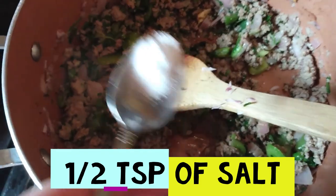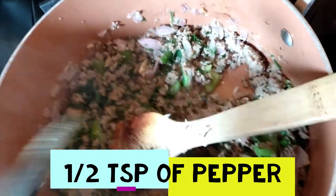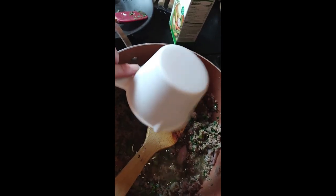The next ingredient we're going to add is one half teaspoon each of salt and pepper. Now I'm going to turn it down to medium low and add one cup of vegetable broth. Then I'm going to add one teaspoon each of garlic and onion powder.